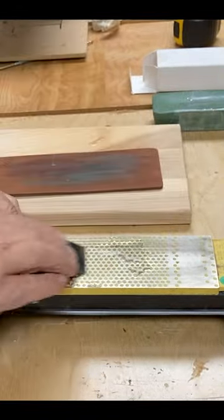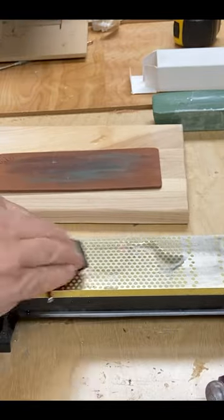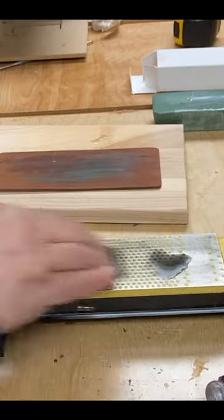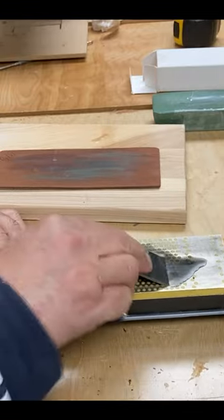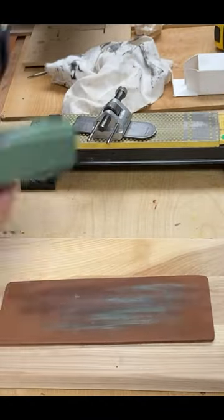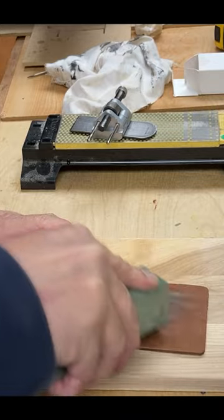I use a diamond stone. If you keep the plane sharp, most of the time the most I need is this diamond stone. This grit on this stone is 600 grit. I just do a quick grinding on the bevel and on the back.